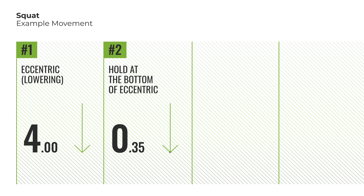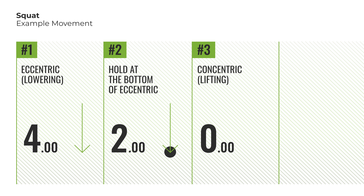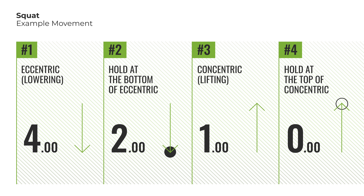To wrap that up one more time: the first number in a tempo sequence stands for the eccentric — in our case, the 4 on the squat. The second number means the hold at the bottom of the eccentric — in our case, the 2. The third number indicates the concentric portion, which was the 1. And the fourth optional number — in our case the 0 — stands for the hold at the top of the concentric.